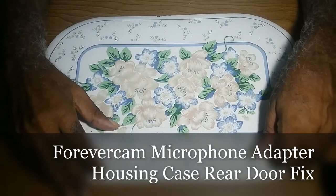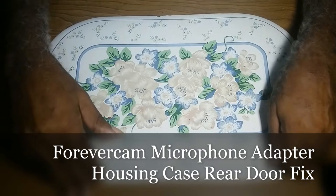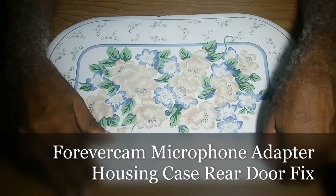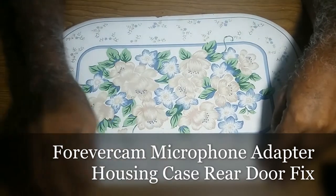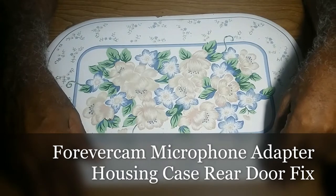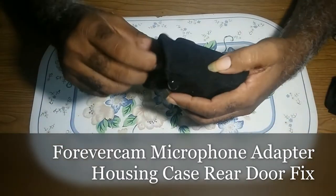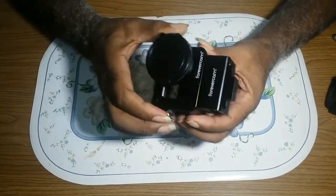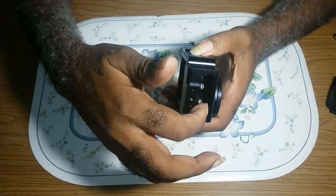Howdy. Some time ago, I made a video with the Forever Come case, which I bought a metal case and noticed it won't work well without a microphone adapter. So I purchased a separate attachment to attach to the case so that I can use the microphone adapter. I purchased the case and the microphone adapter separately, and screwed it in.